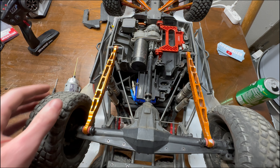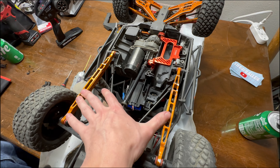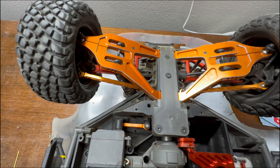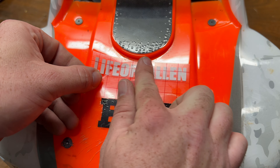The guy that Byron bought it from did a lot of aftermarket parts. Look at the N2G track bars, N2G battery holder, A-arms, all orange steering rods. So it's got a lot of aftermarket stuff to it.